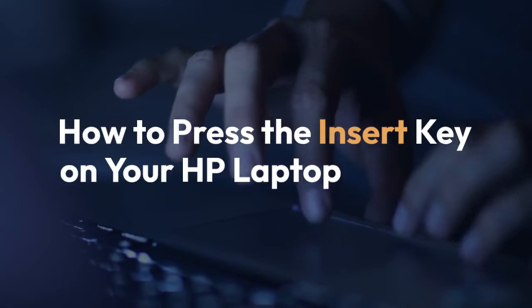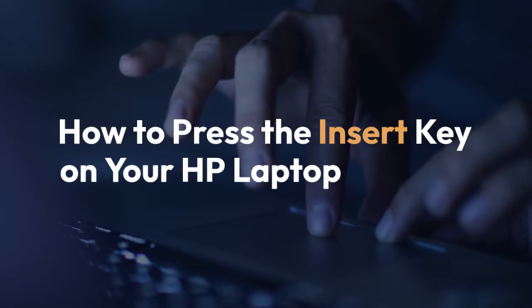We're going to explain how to press the insert key on your HP laptop. It's simpler than you might think.